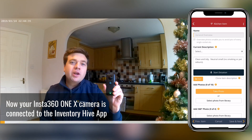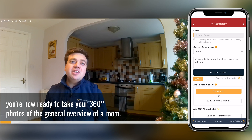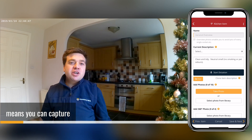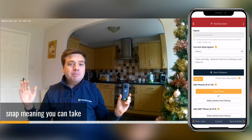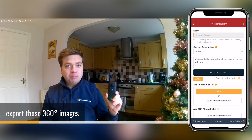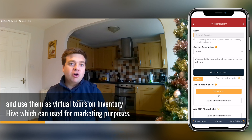Now your Insta360 ONE X camera is connected to the ImageHive app, you're ready to take your 360 degree photos of the general overview of a room. The whole point of taking 360 degree photos means you can capture the whole content of the room in one snap, meaning you can take fewer standard photographs. Further down the line you can export those 360 degree images and use them as virtual tours on ImageHive, which can be used for marketing purposes.